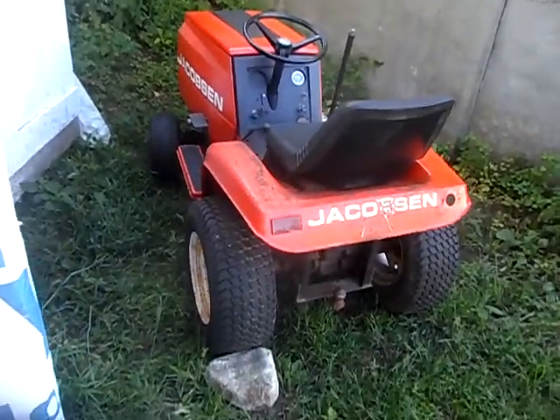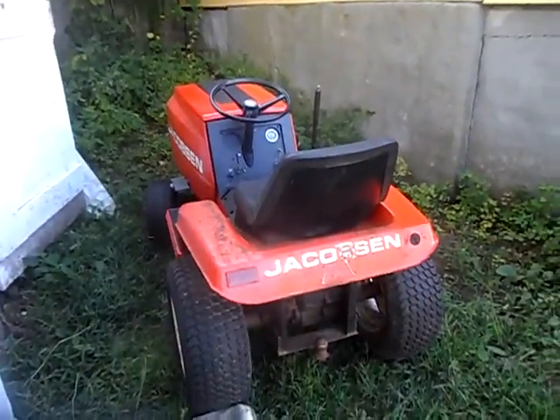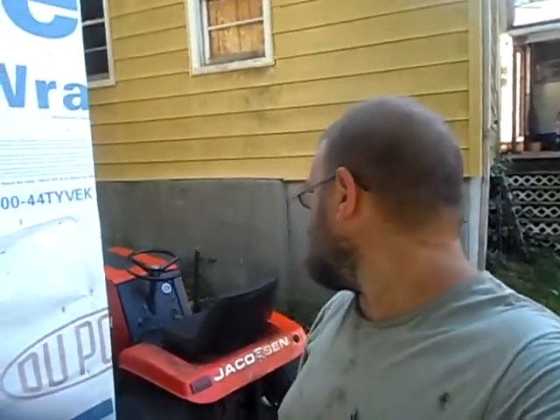This will be my plowing tractor — big beast. I had a '65 Simplicity — not Jacobson, Simplicity — and I sold it for 300 bucks not running. This one here I'm holding anywhere from seven hundred to a grand if I want to sell it, depending on how hot the market is.